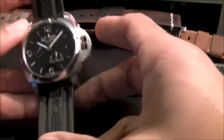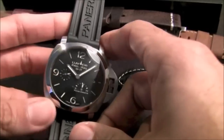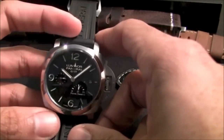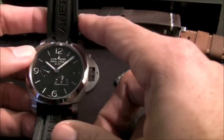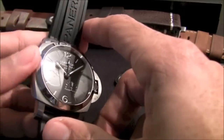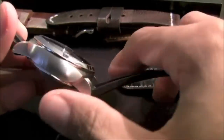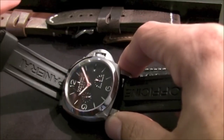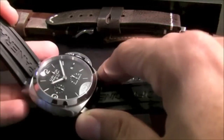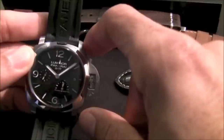Hi, this is Max with ablog2watch.com and I want to do a quick video review of the Panerai 321. Panerai, if you are not familiar with the brand, has an interesting history and is originally from Florence, Italy.